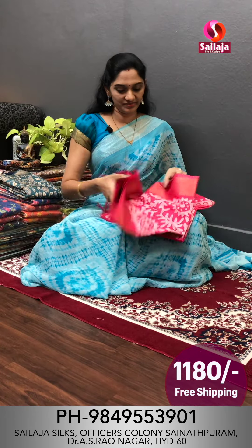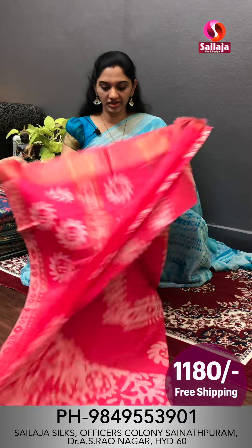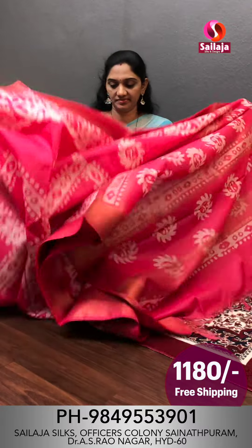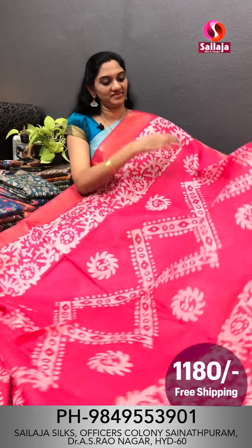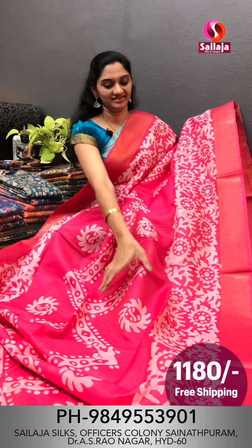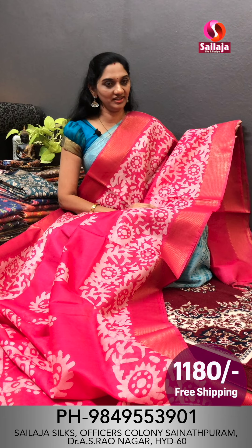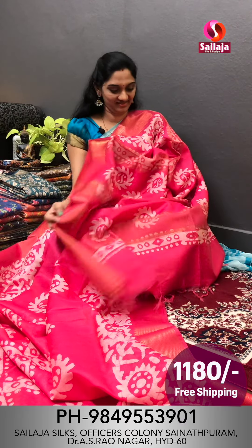Look at the nice color combinations. Next color combination is a pink color. The pattern is the same but the color combination is different. This is a limited stock. Make a screenshot. This is a blouse. This is ₹1180 with free shipping.